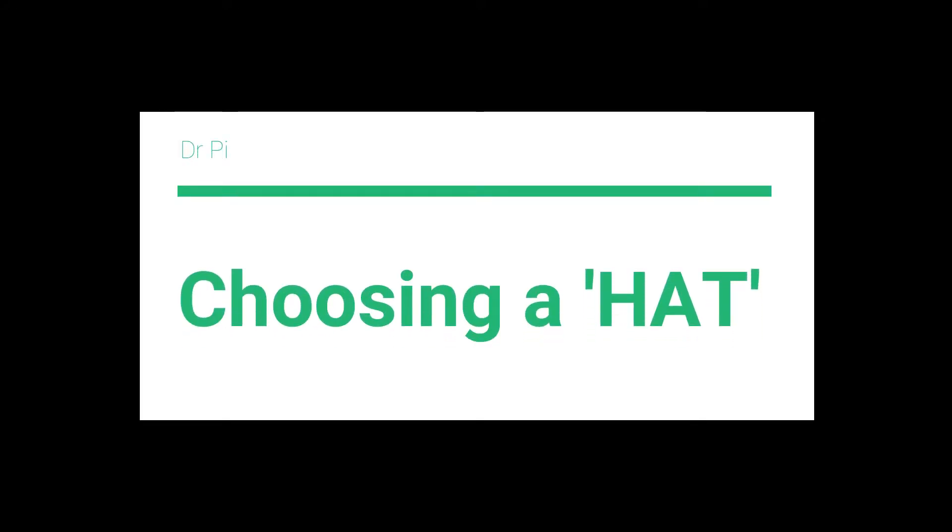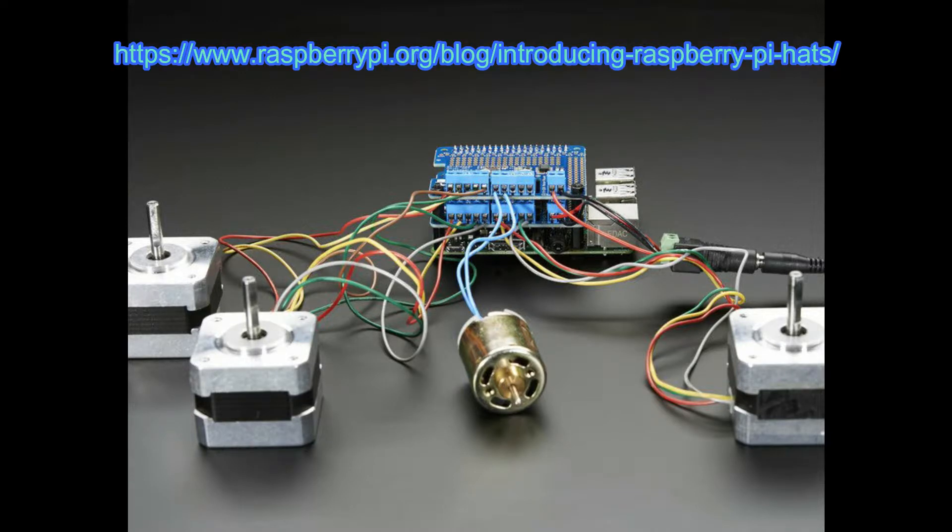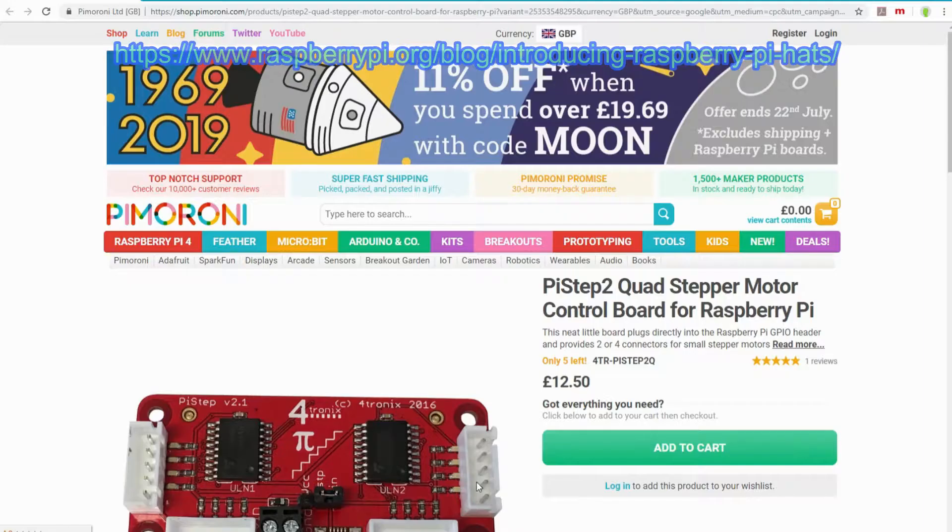Hello, welcome to another Dr Pi tutorial. For those of you unfamiliar with a HAT, it's the thing you can see in the back there — it's the blue circuit board.